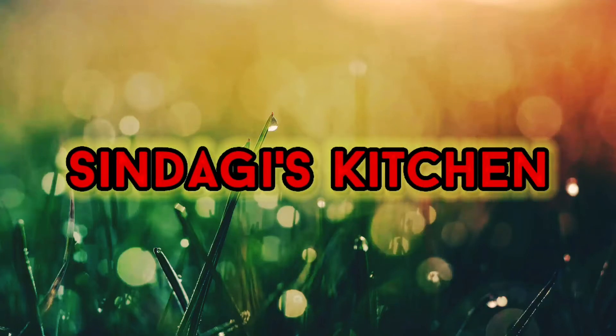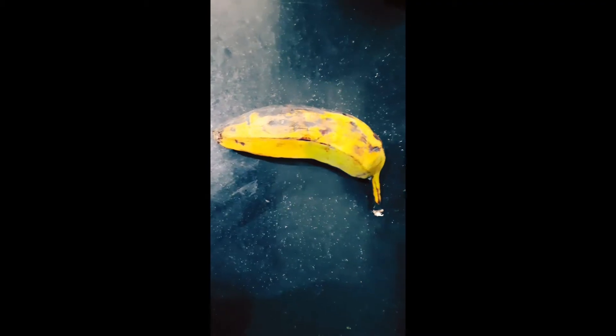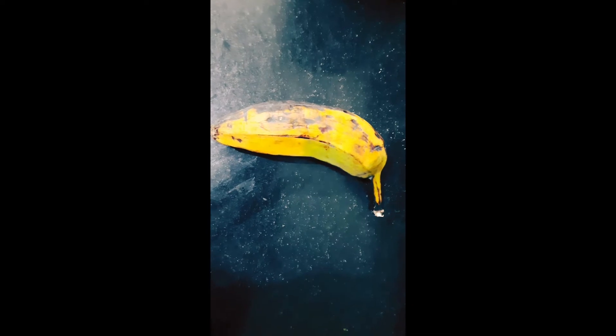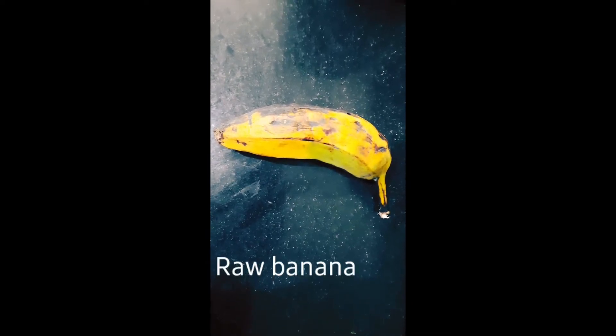Today I am going to cook a side dish. I am going to fry the side dish. I am going to cook a lot of ingredients.